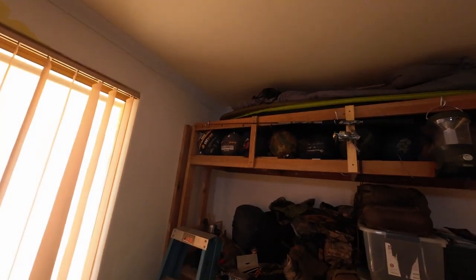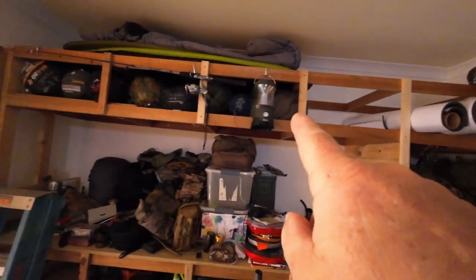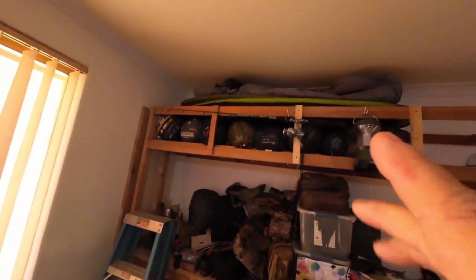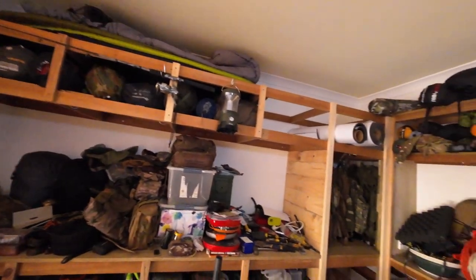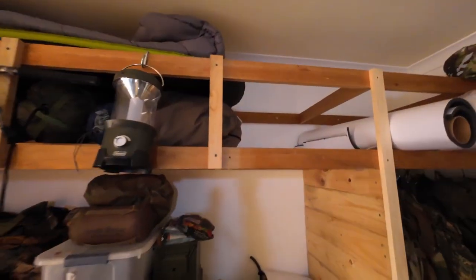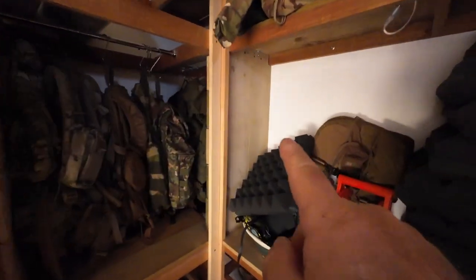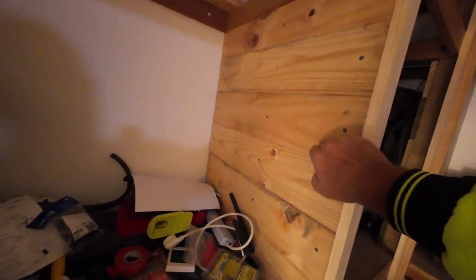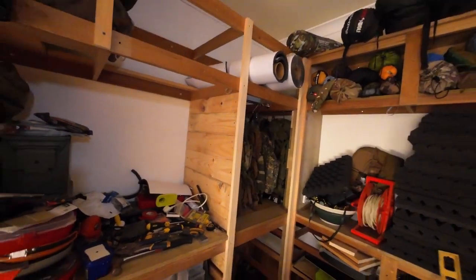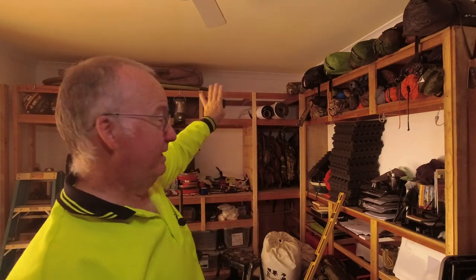Twelve pieces of wood for the shelving have just been picked up, so I'm hoping to get along the top here finished today and most of this one here, which means I can actually organise some of my kit and get it put away. The same wood — just thinner — I'll use across the back, and that actually works out cheaper than buying the tongue-and-groove stuff and it's only a couple of millimetres thicker. Next I need to clear that section of shelving up there to get that done.